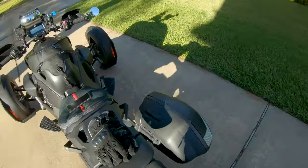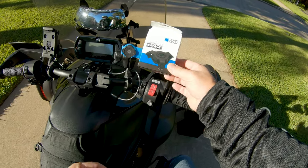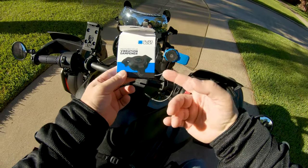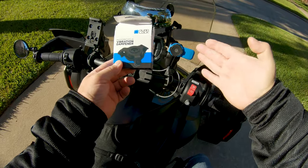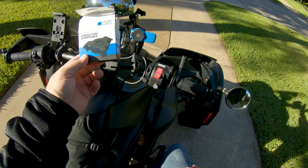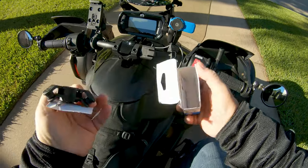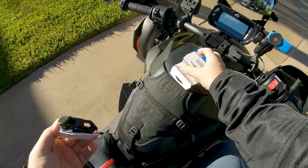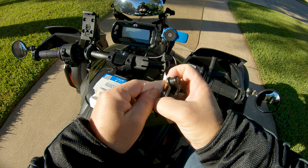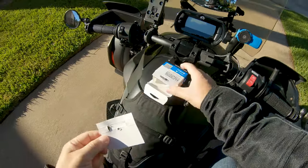I'm about to head out on my work commute but I've got an upgrade to put on the bike: the Quad Lock vibration damper. It fits on their ball mount or any of their other mounts and helps calm down the sharp impulse vibrations that come through the handlebars to protect your phone. I've heard that a lot of iPhone owners have the issue of cameras dying because the optical stabilization has a mechanical element in there.